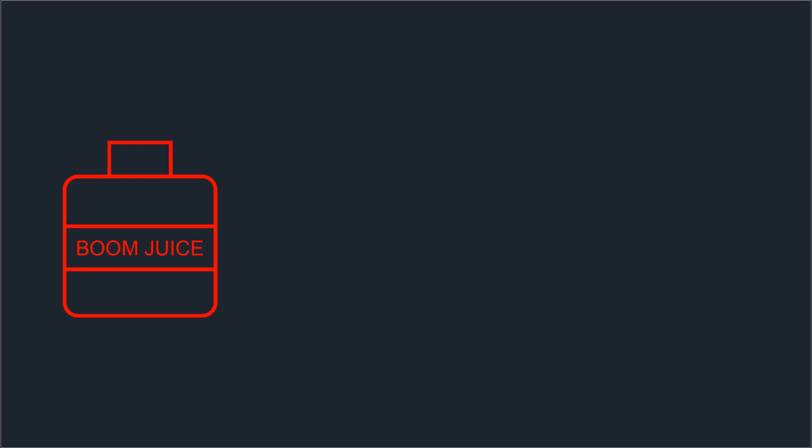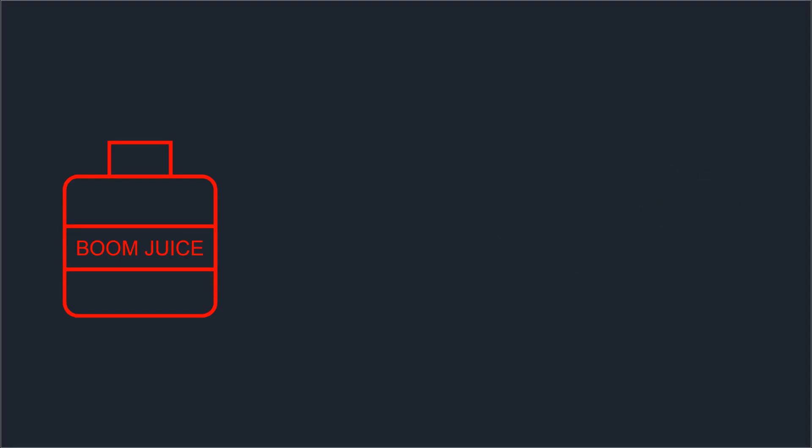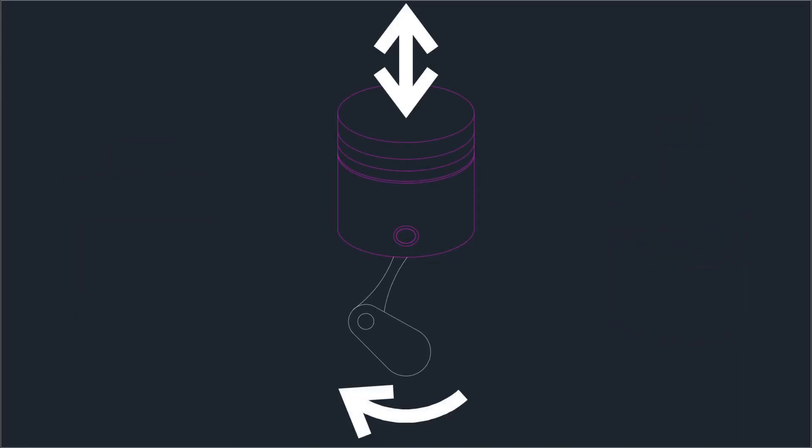At its core, the purpose of a generator is to take the chemical energy contained in fuel — be that propane, natural gas, diesel, gasoline, whatever — and convert that to electrical energy to drive your appliances and electronics. A direct drive generator is very simple: the engine converts chemical energy into linear kinetic energy in the movement of the pistons, and those connect to a crankshaft which converts that into rotational energy.